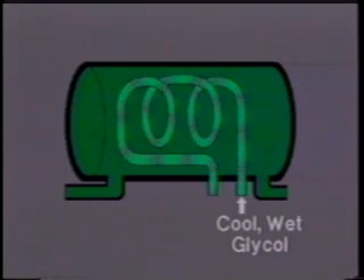As the cool wet glycol flows through the coils of the surge tank, it's warmed slightly before it enters the gas condensate glycol separator. Conversely, the hot dry glycol stored in the surge tank is cooled before it enters the contactor column.